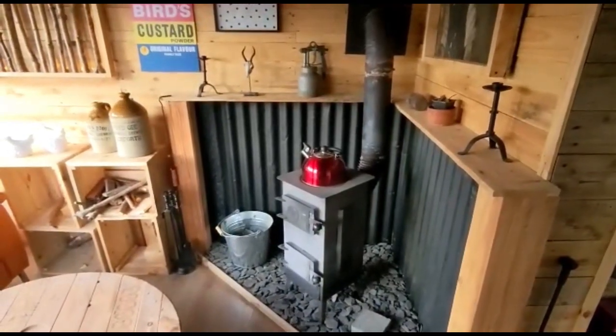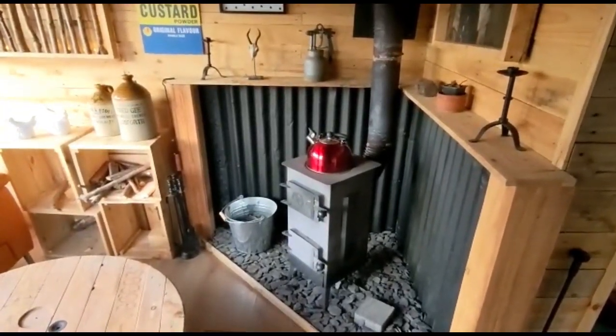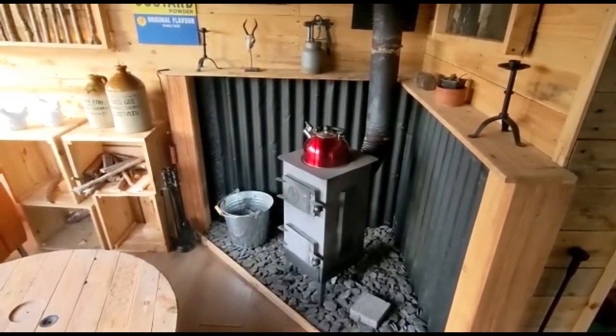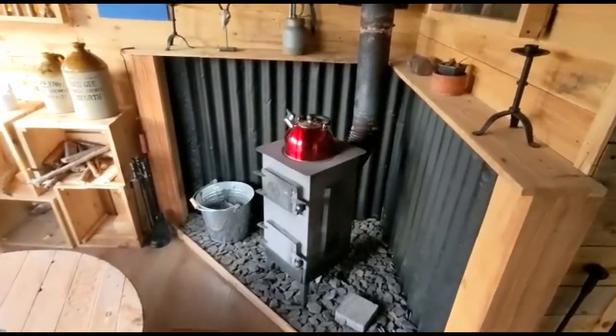I thought the first video that we'd focus on would be on the log burner. I seem to get a lot of questions, a lot of questions in groups on Facebook. You see a lot of information on YouTube with regards to putting log burners into sheds, the best way of being able to do it and from a safety point of view as well.